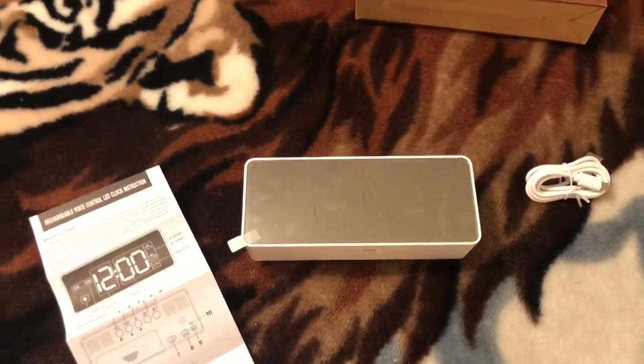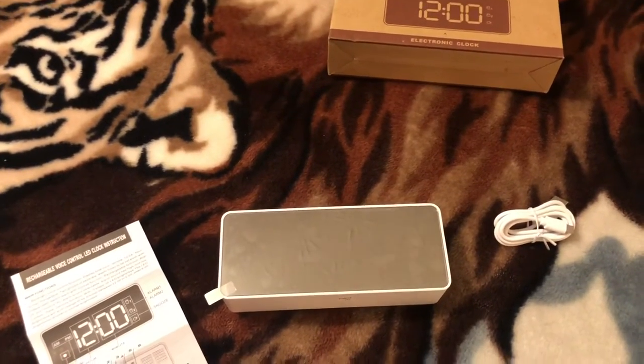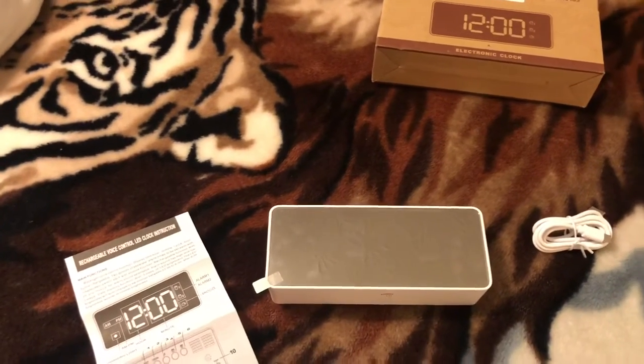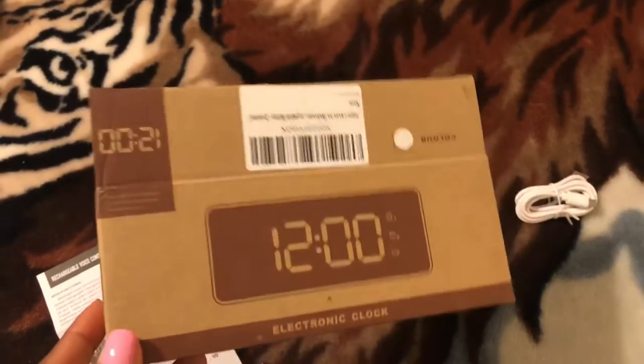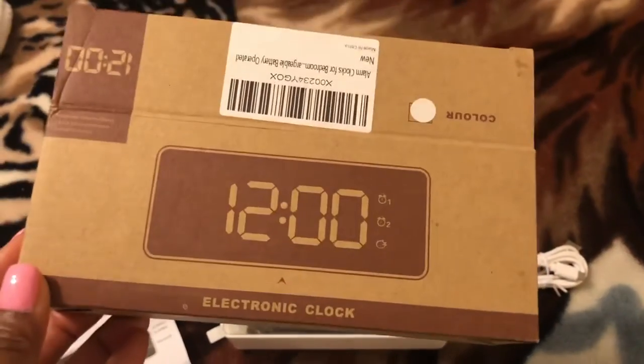Hey everyone, welcome back to my channel! Today I'm going to be doing an unboxing video, and then in a few days I'll come back and let you guys know what I think about this clock. Shout out to the company that wanted me to review this — thank you so much, I appreciate it.